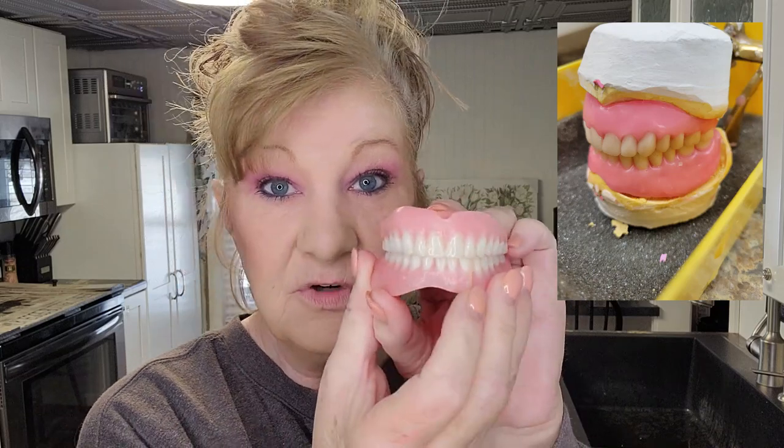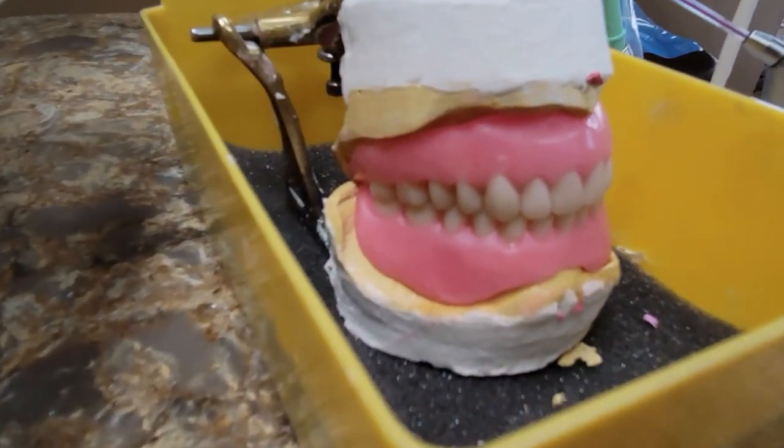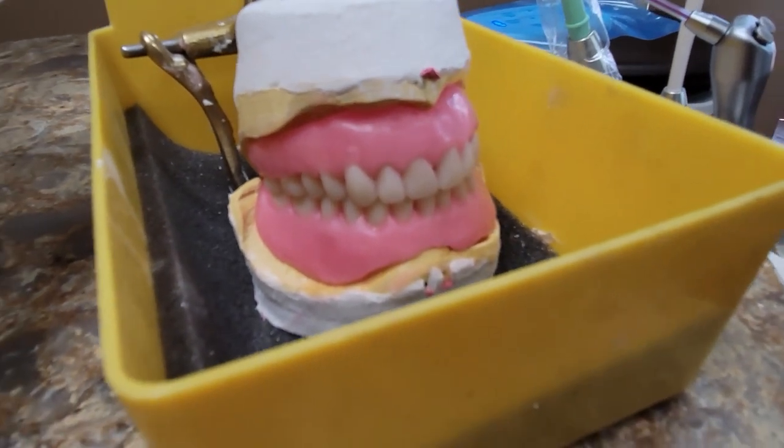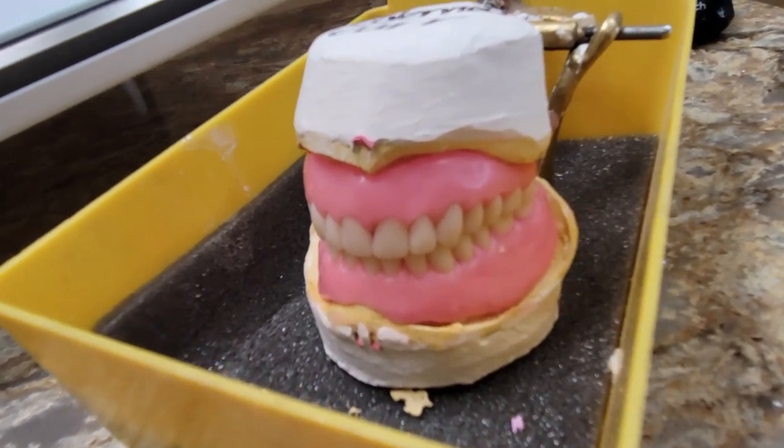This is my immediate denture. I was given a wax try-in with my immediate denture — I'm going to put some pictures in, and I have some video also. When my dentures were being made, this is my very first set of immediate dentures — call them temporary dentures, whatever you want. The dentist took impressions of my mouth and sent those impressions to the lab. The lab then knocked off all the teeth because I had my teeth still — this was before my extractions.